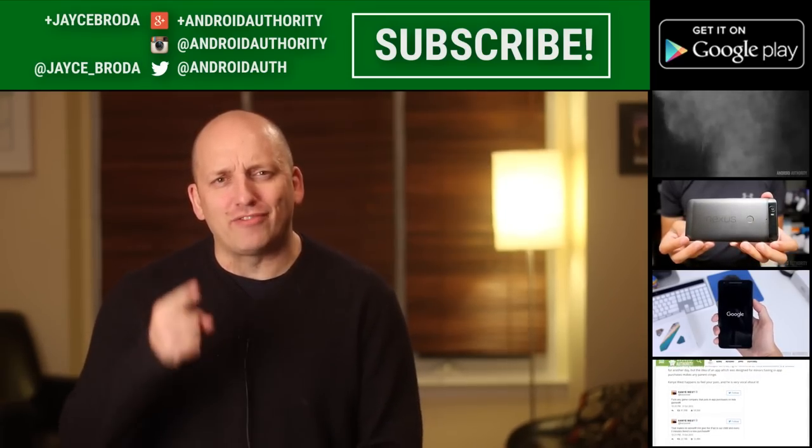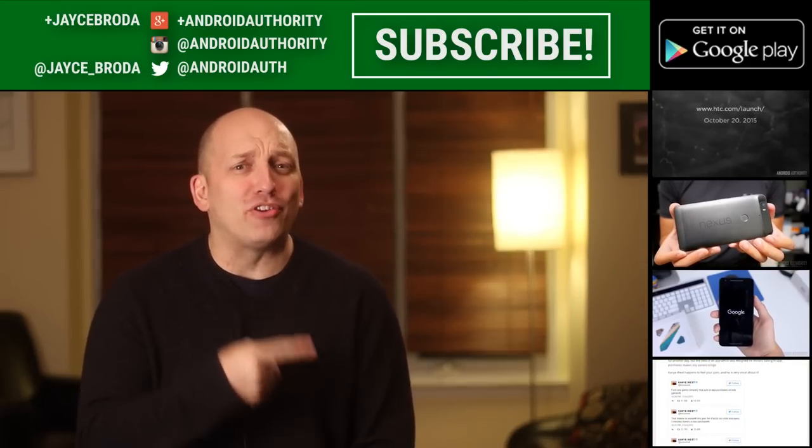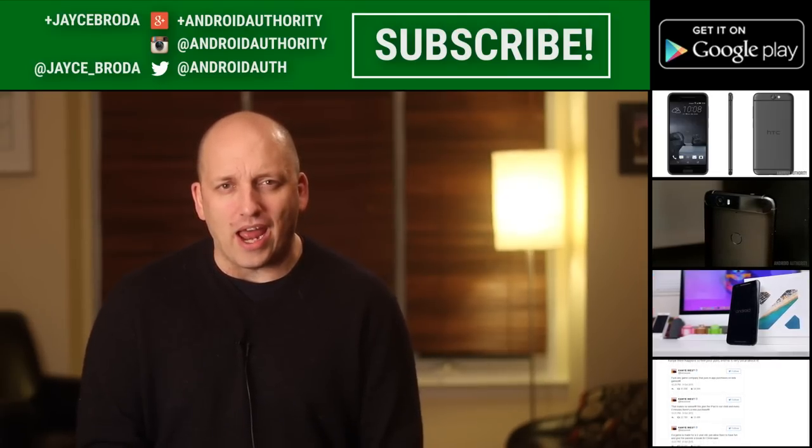Thanks for watching, guys. My name is Jace. Love to connect with you right here on Google Plus or Twitter. You also don't want to forget about my brothers and sister in Android who are working super hard to be your source for all things Android.